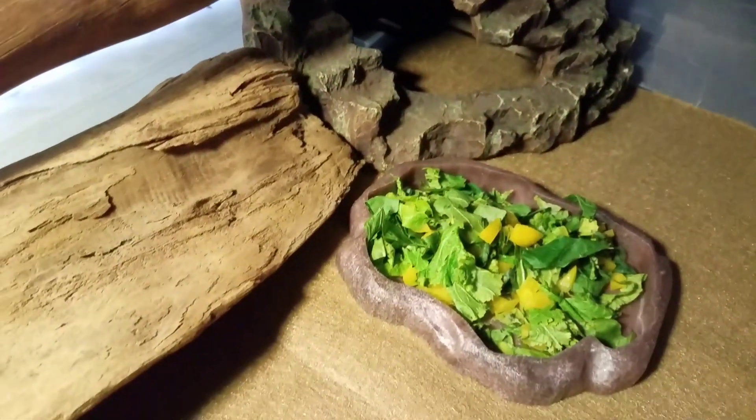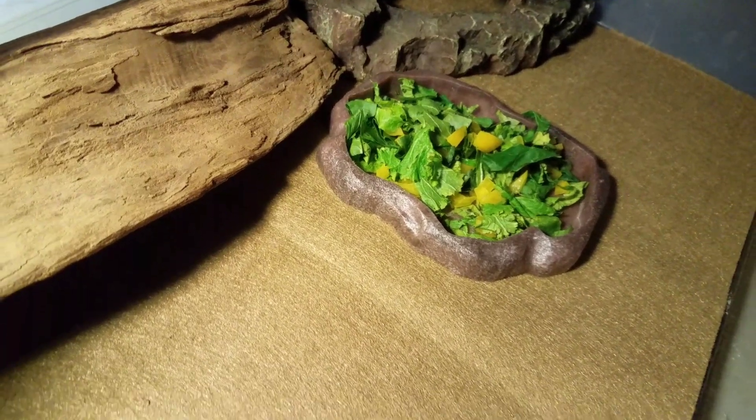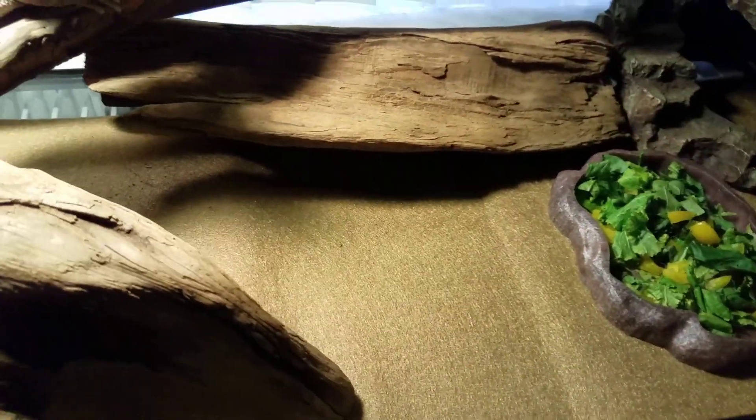There's her hide over there. I just gave her some food but I guess she doesn't feel like eating yet.